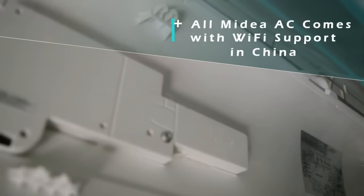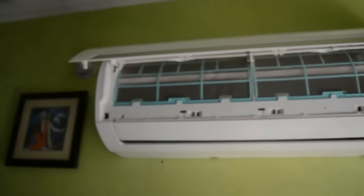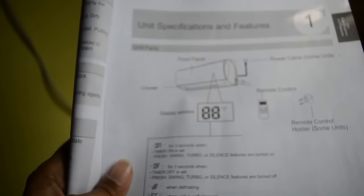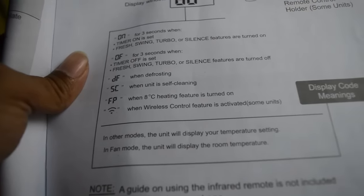But by default this Wi-Fi feature has been permanently disabled. I even checked their app and their model is nowhere in the list. I request Midea to look into it and enable this feature for India to make their AC more advanced than others. I checked their manual and they do have this feature listed in it — it's a very awesome feature, but sadly it is not available for Indian units.